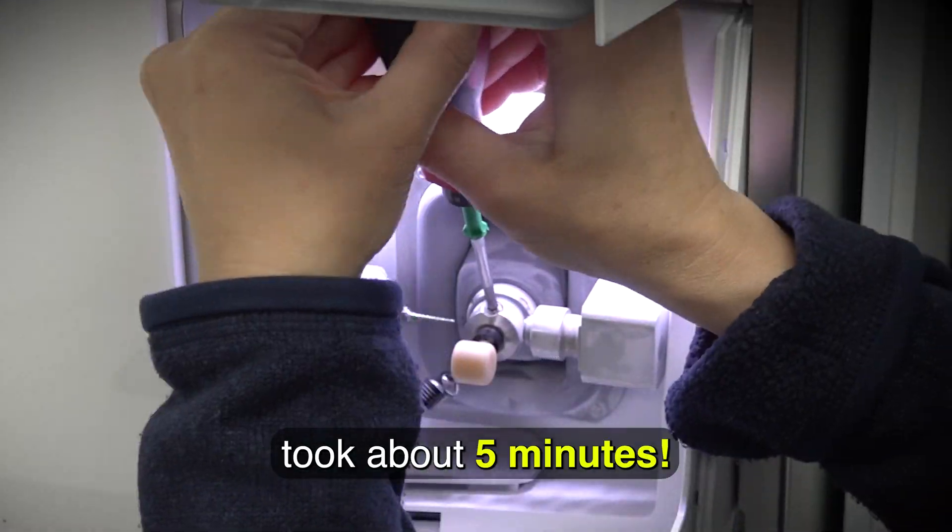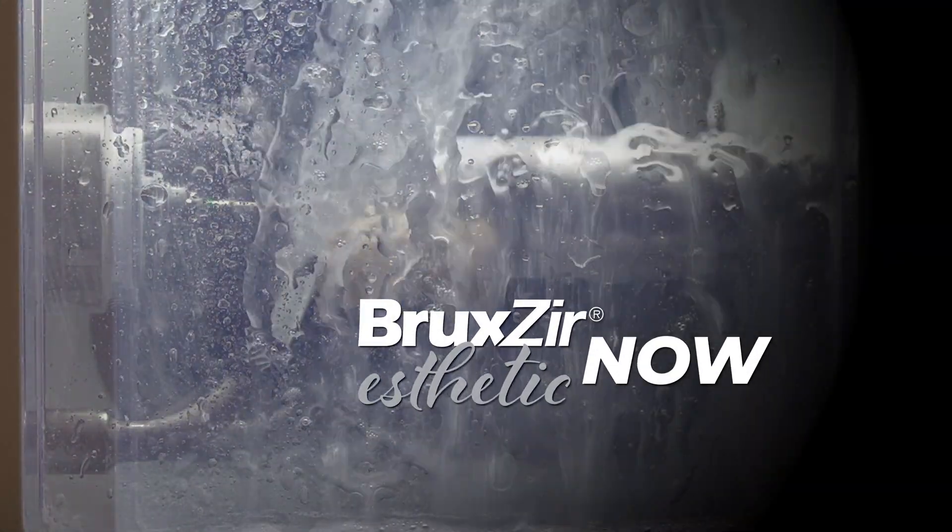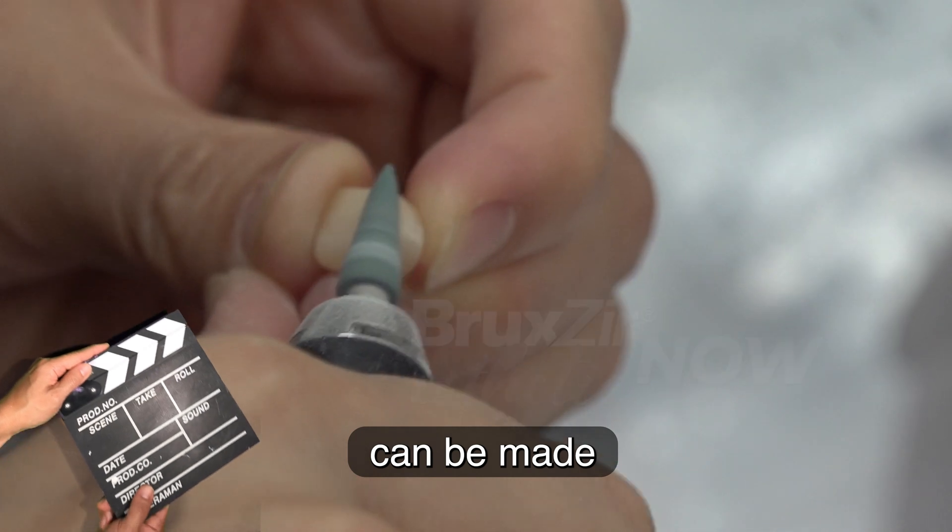These crown designs took about five minutes. A fully centered Bruxer Aesthetic Now crown can be made in about 35 minutes.